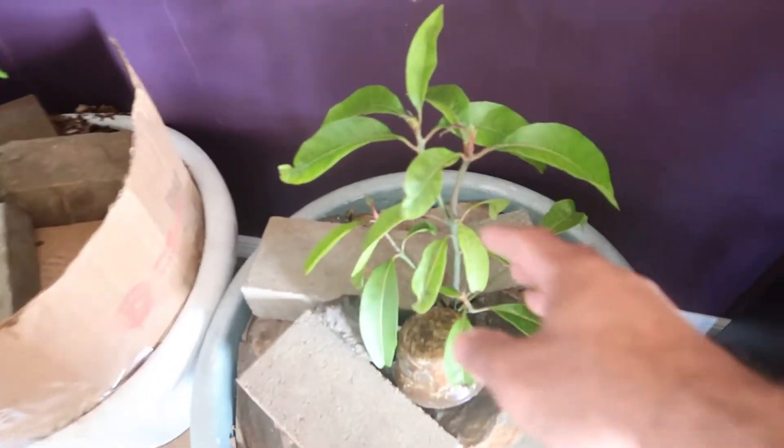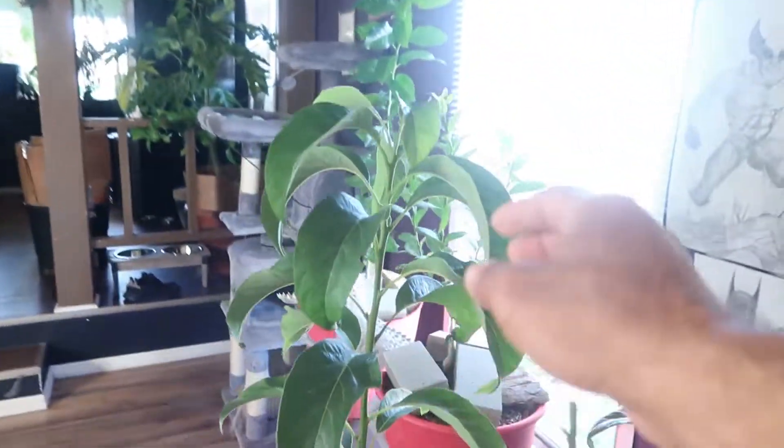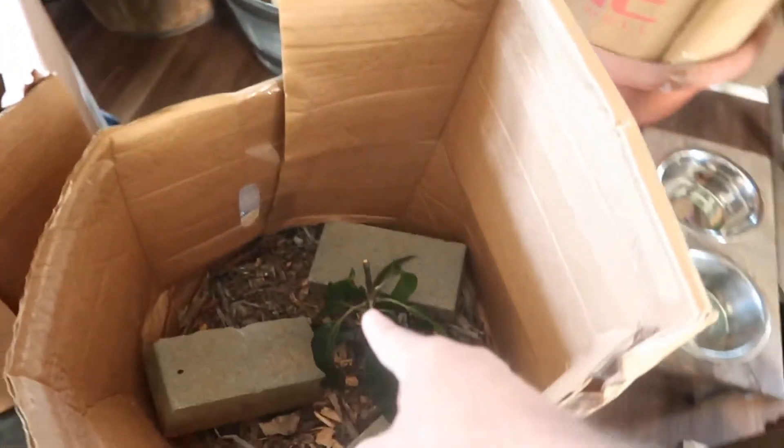This right here is mango, and I've got that set up the exact same way. Avocado - got another two avocados over here. Got my lemon tree - this gave me lemons this year. These I started from seed, they're one year old. Another citrus tree here - this is grapefruit, this is lemon, and then I've got another one - this is a mango.